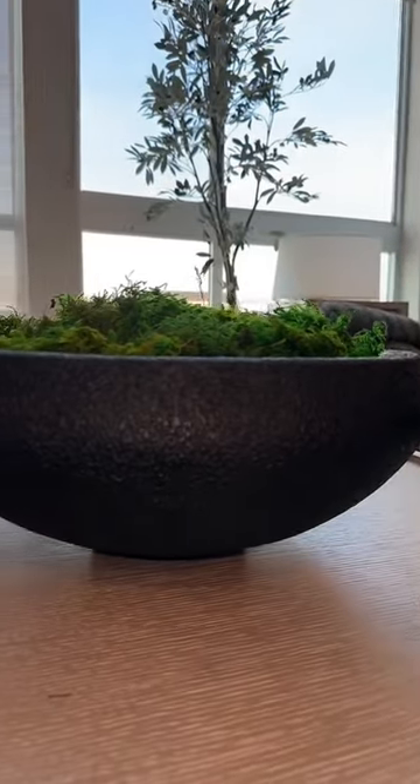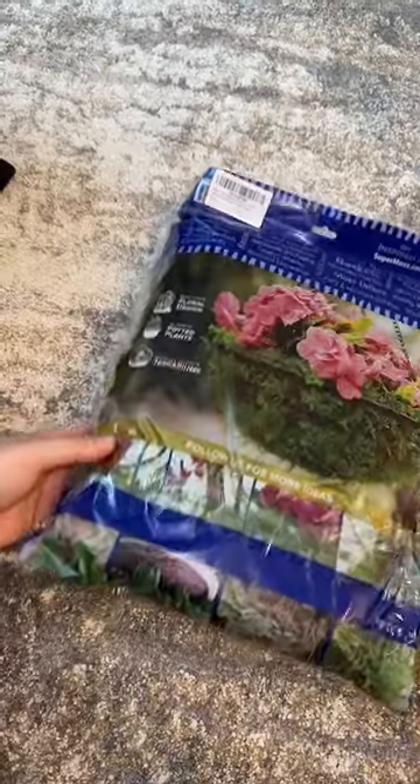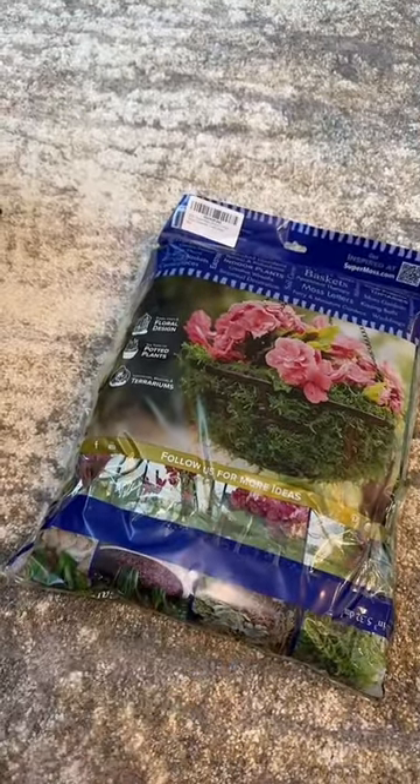First, you'll need a massive black bowl. I will link this on my Like to Know It in my bio for you. Then you need moss — I wound up using two bags, and I will link this again for you.